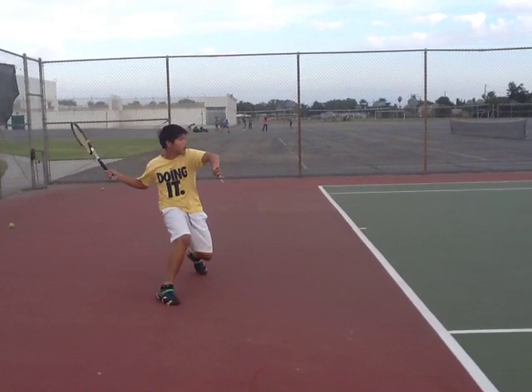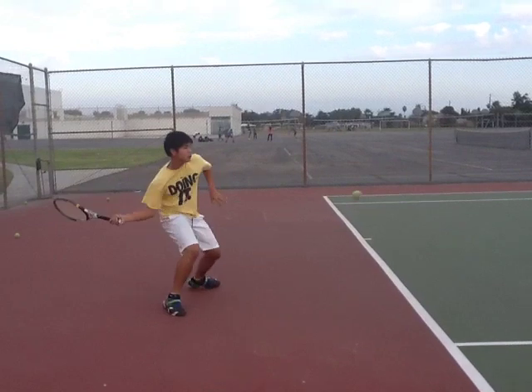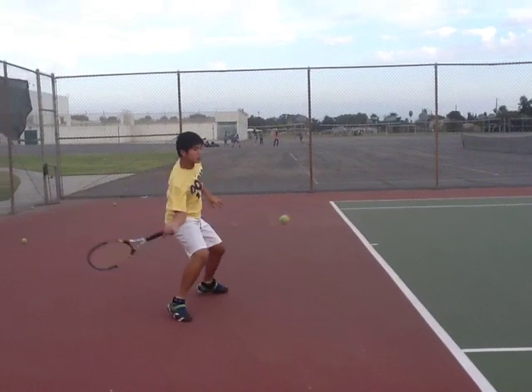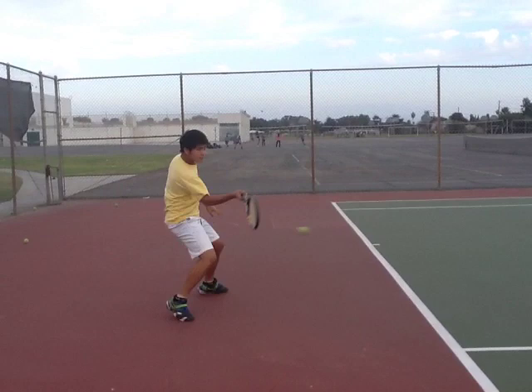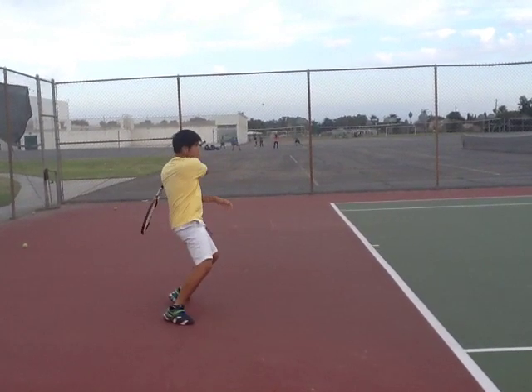Let's see your forehand — stopping on your right leg, you load it. Make sure next time you transfer your weight by stepping in. Contact point is further in front, which is a lot better. Your eyes on the ball and your follow through over your shoulder.